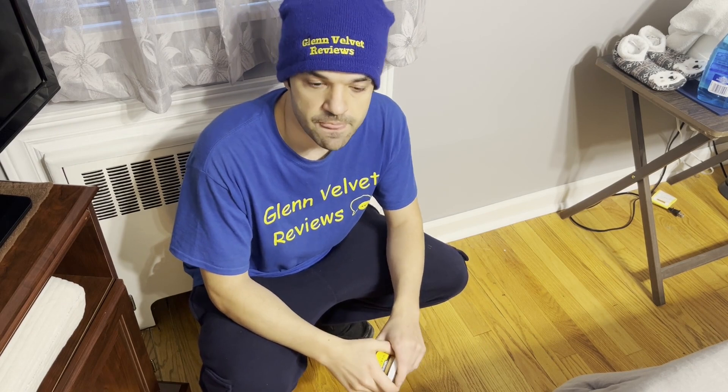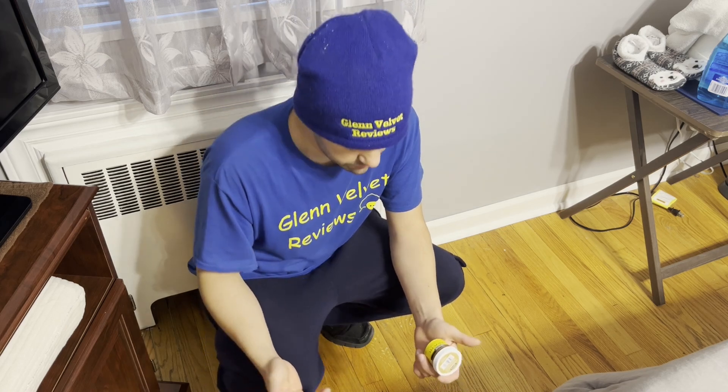Hello everyone, we are back with Glenn Velvet Reviews. We've been fixing stuff and installing stuff together on this adventure. We did some projects, fixed up some stuff with the wood floors — they ran wires through the floors so there are little holes, and I've been installing stuff inside the walls and cleaning stuff up.